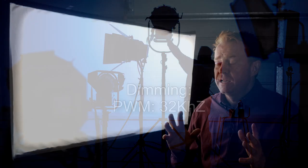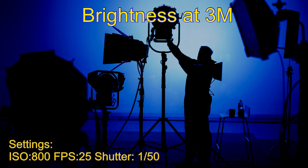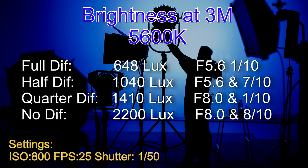Let's have a look at brightness levels measured in lux and f-stops through different diffusers. Readings were taken at three metres with my meter set to 800 ISO at 25 frames per second at a 50th of a second shutter. At 3200 Kelvin: full diffusion gave 586 lux (f4.9), half diffusion gave 1000 lux (f5.7), quarter diffusion gave 1370 lux (f8.1), and no diffusion gave 2190 lux (f8.8). At 5600 Kelvin: full diffusion gave 648 lux (f5.6 and 1 tenth), half diffusion gave 1040 lux (f5.7), quarter diffusion gave 1410 lux (f8.1), and no diffusion gave 2200 lux (f8.8).